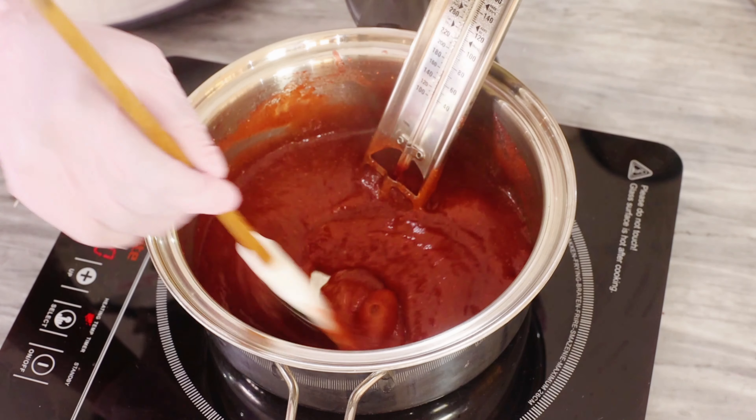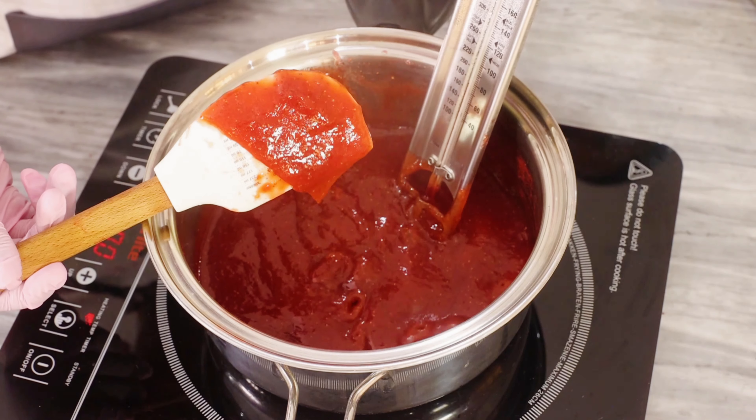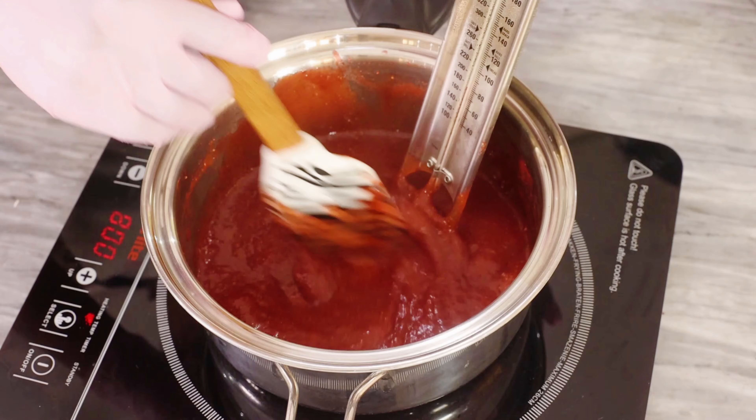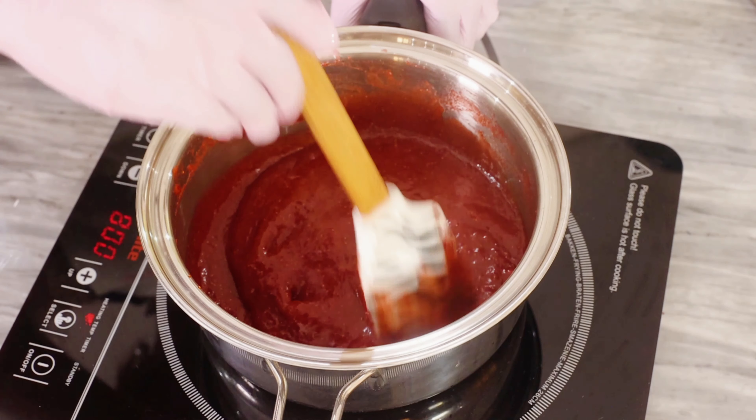It's going to look darker in color. And at this stage, if you're in doubt, you want to take your candy thermometer and make sure that you reach a temperature of 220 degrees Fahrenheit. The jam will set nicely at this temperature. So if you don't have pectin, you want to make sure you don't skip this step.